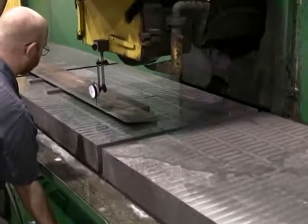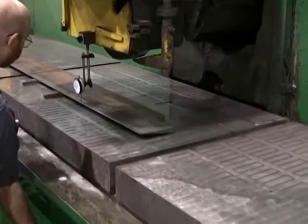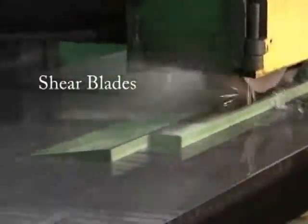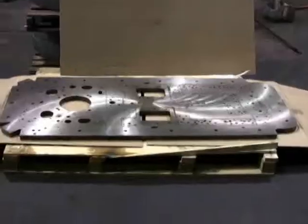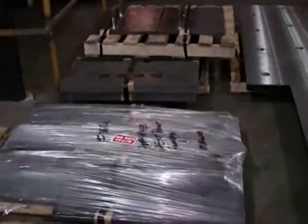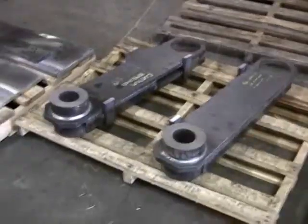Not only do we offer the services of grinding plate that is cut here at Precision Grinding, we offer the grinding of shear blades that are sent in by our customers. Die plates, platens, and a lot of resurfacing of parts that are worn over time.